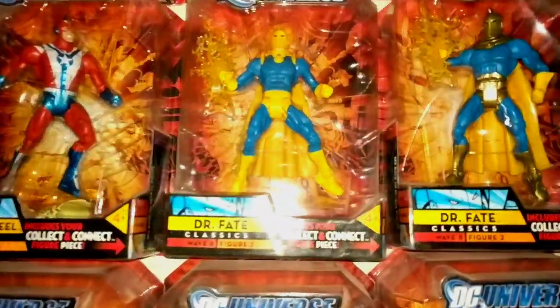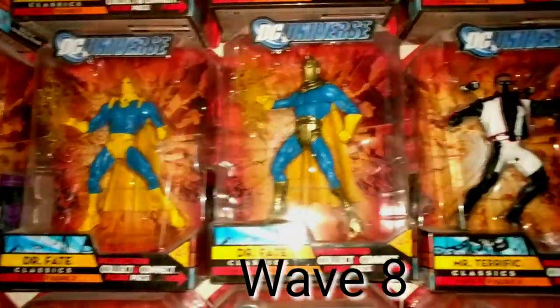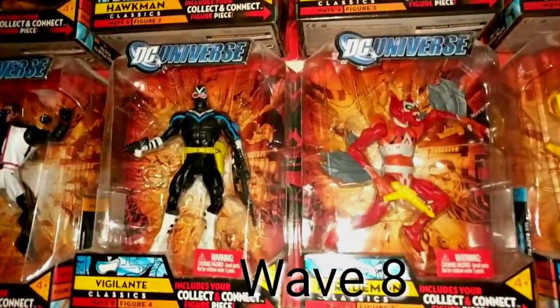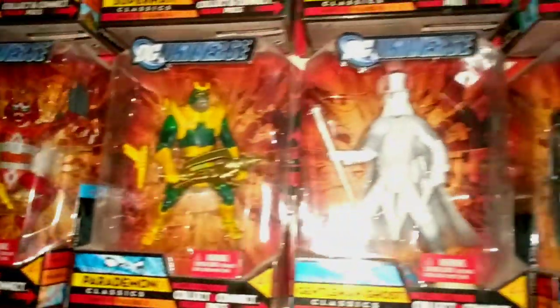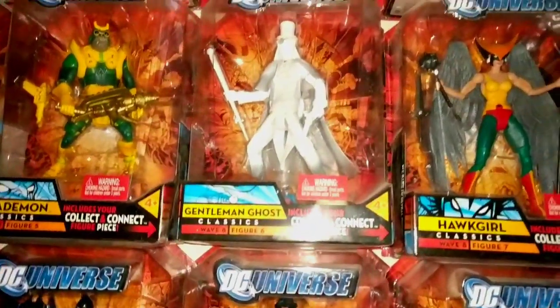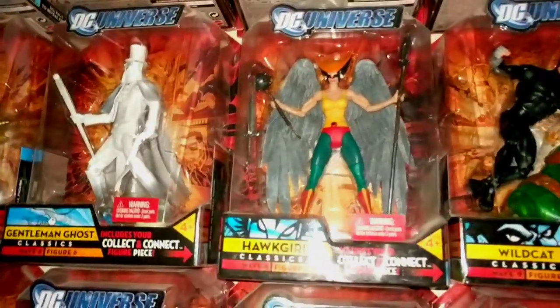We're into wave eight: Commander Steel, the two Dr. Fates — these are really expensive now — Mr. Terrific, Vigilante, which is like an obscure character, the two Parademons, Gentleman Ghost — which has the head for Giganta. This one is really expensive right now; just this package alone could run you like a hundred bucks or more.